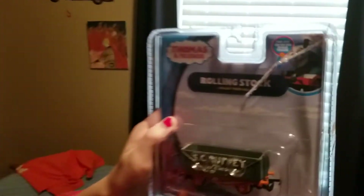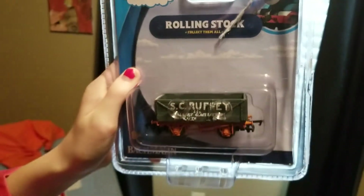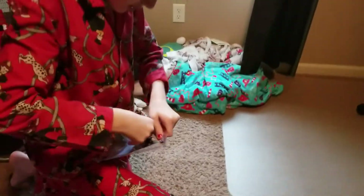Hey everyone, look what I just got. I'm a true model train owner now. Sorry everything's ripped up — we tried our best, but now it's time to open Scruffy!